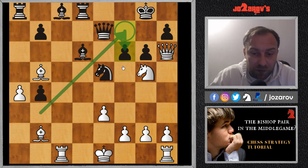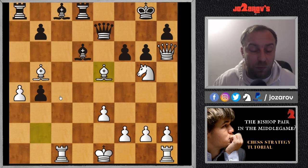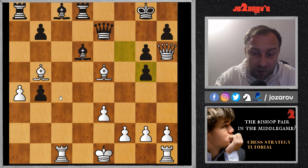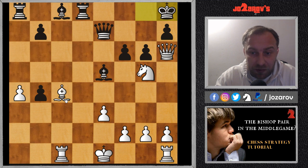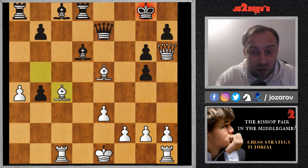The knight on e5 is the key defender of the square c4. That's why Alekhine took out the defender — bishop takes e5. You see how these bishops are working very well together, because now we're using one bishop to get the other bishop better into the game. After f takes g5, if you take bishop takes e5, then bishop to c4 is very dangerous. Even if you try king to h8, knight to f7 is a serious threat — you lose the rook immediately, queen takes f7, and after bishop takes f7 it's game over.